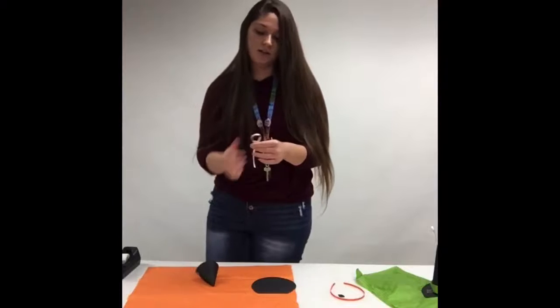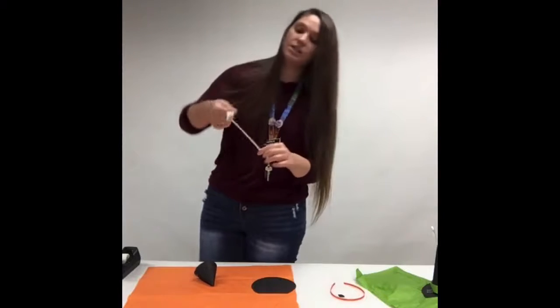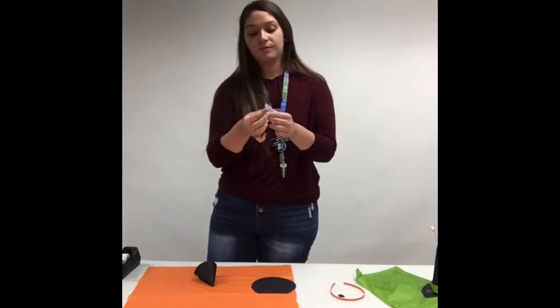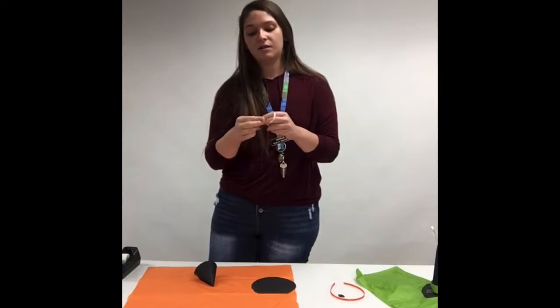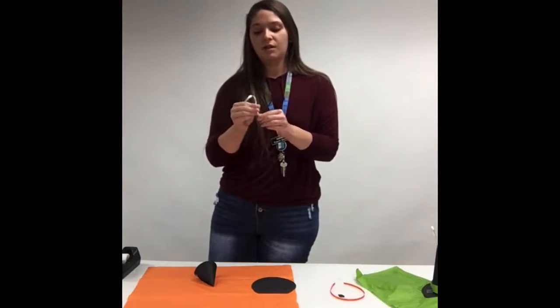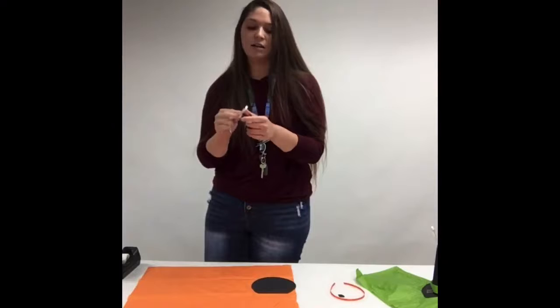Just kidding, that's not what you're going to do — not with it yet. First, you're going to take your string and tie a knot, which I'm not very good at on camera for some reason. You're going to make a knot, and then slip that through the top of your hat so that way, if you want to hang it, you've got the option.